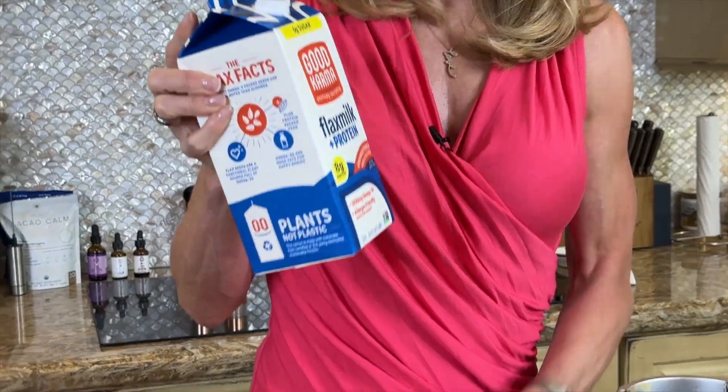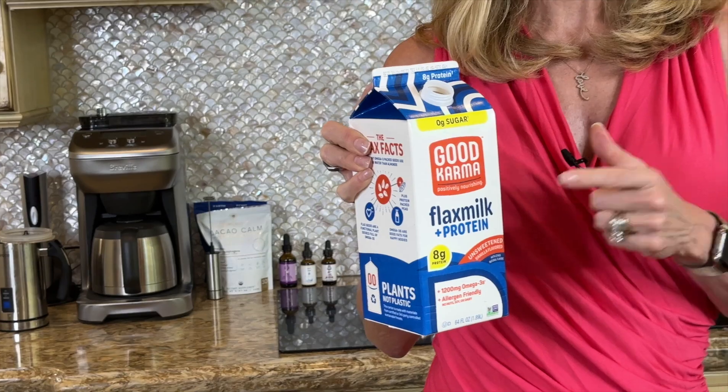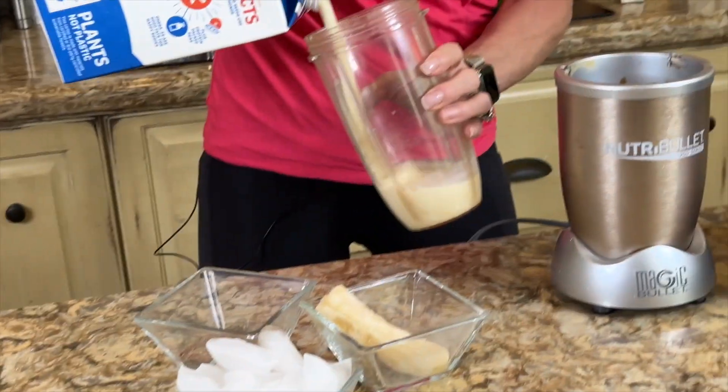It all starts with the nut milk or seed milk. I'm using a flax milk — I really dig this one because it's got extra protein in it. I do 10 ounces of flax milk and I get 8 grams of protein from that.